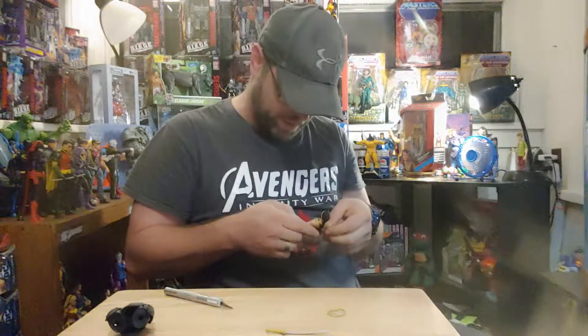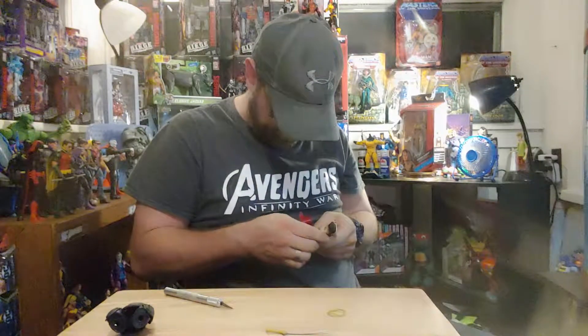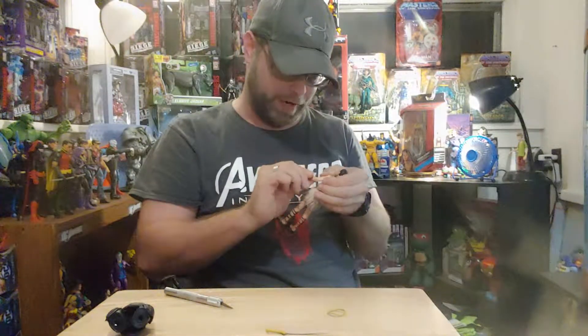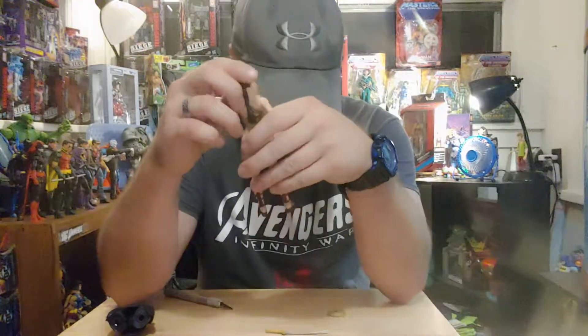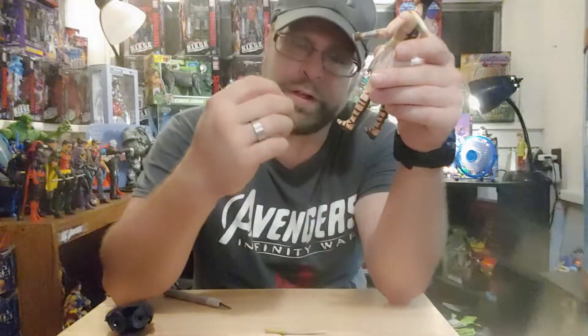She has a bicep swivel — I'm shocked! Usually Mattel just likes to keep that all in the elbow. It looks like the elbow joint is still there too, so that's something.